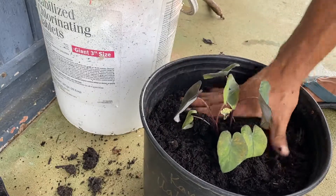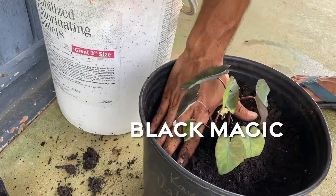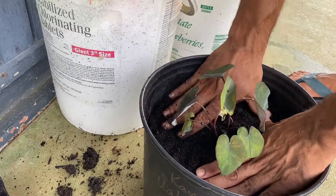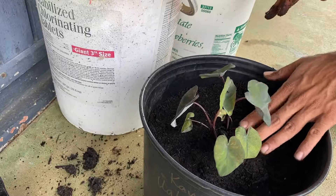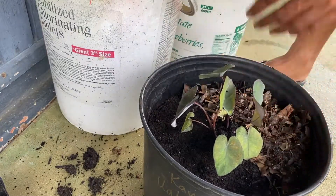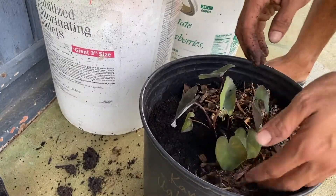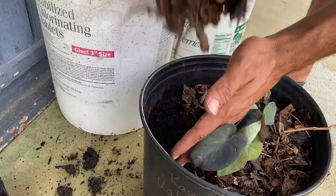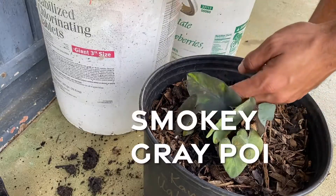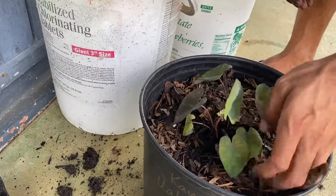People often mistake this type of kalo for the Black Magic variety, but the Black Magic variety is completely purple when you look at the leaves. Compared to the Wahiapele, which has splotches of purple here and there. Something else to note is that Wahiapele is also named for the smoky poi color that it makes from its kalo.